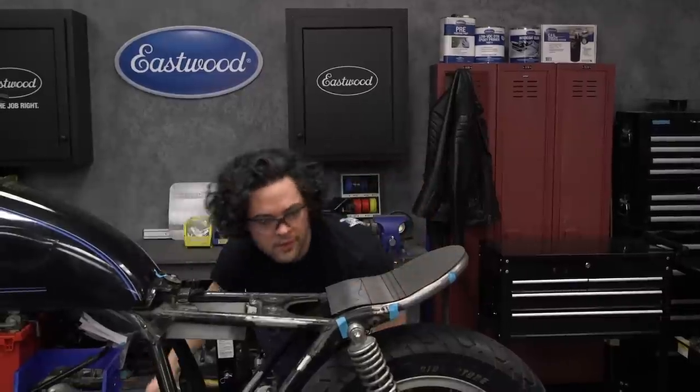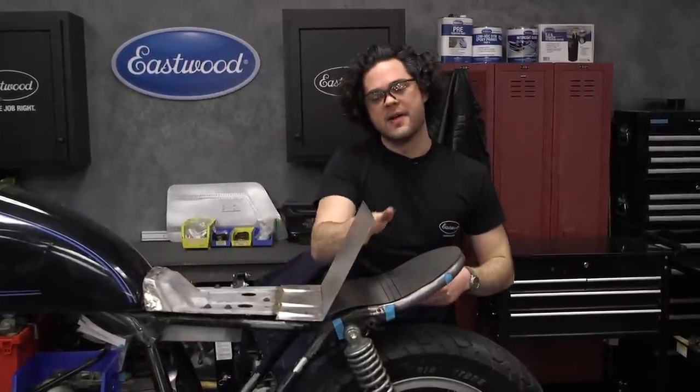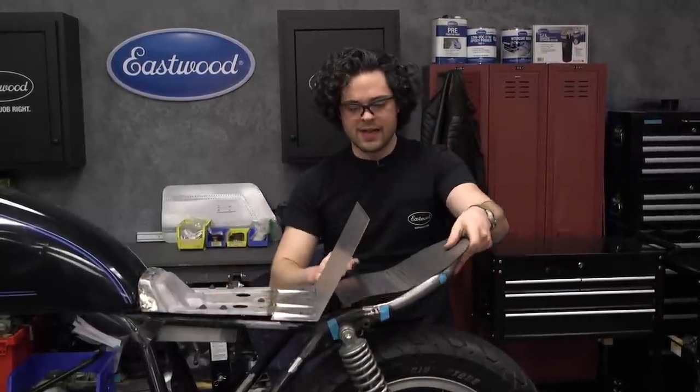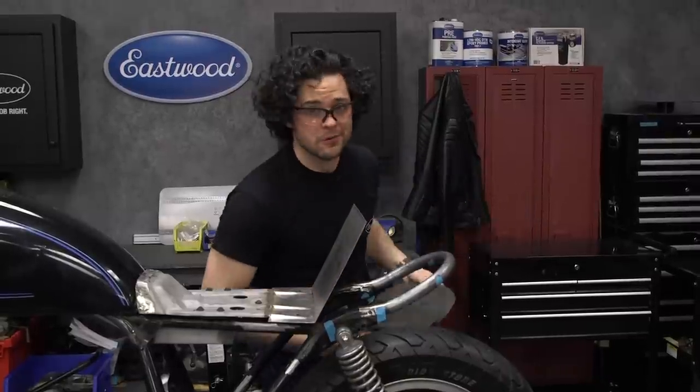A slip roller makes this job super easy — highly recommend having one in your shop. We were working with the biggest one, but they're available in smaller sizes as well. Next step is going to involve the front plate — this goes along the back of our seat pan and provides some extra support for the seat pan as well. We're going to cut that out, get it tacked on the front, and then we can move on to the cover over the top.